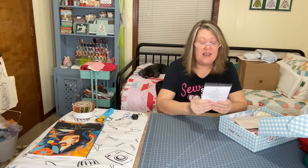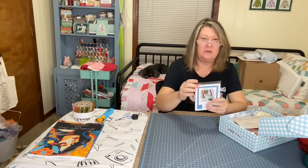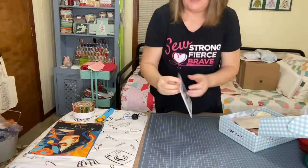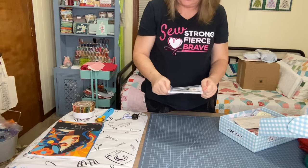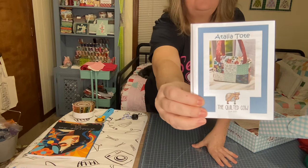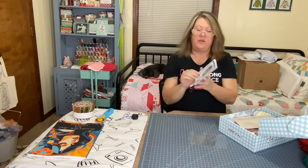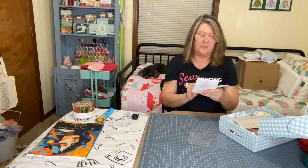Okay, so this is the Italia tote — 9 by 6 by 4 inches, a perfect charm pack project. The Italia tote is really cute; I wonder if I can make it — I still have yet to make a tote. It uses 18 five-inch squares for the exterior and 22 five-inch squares for the lining.